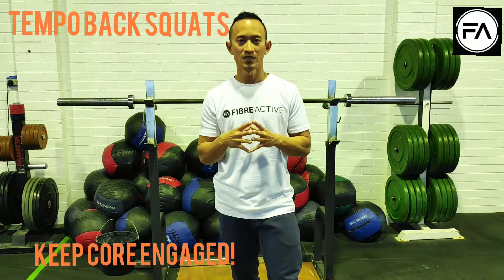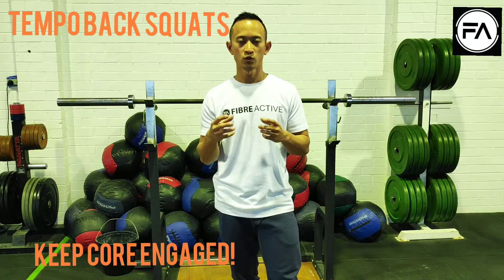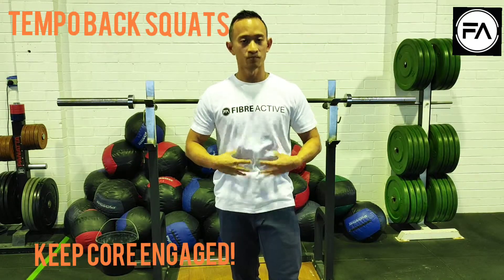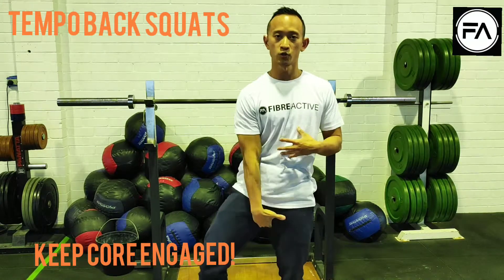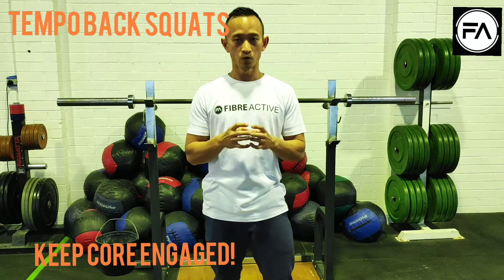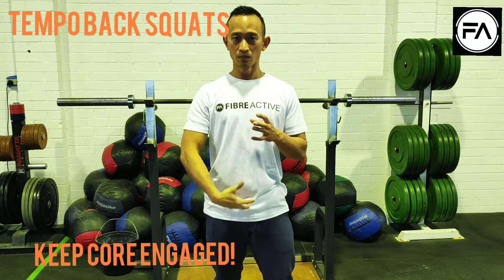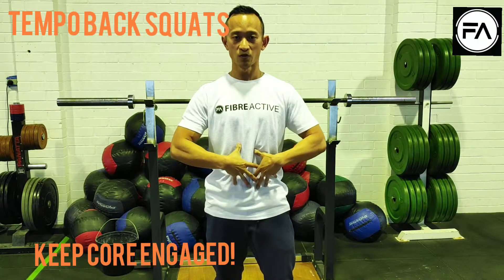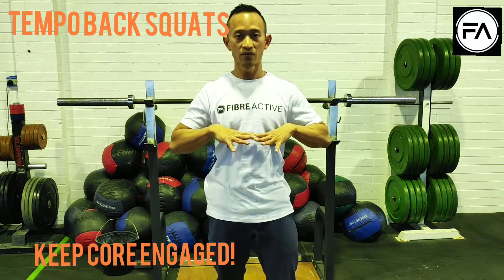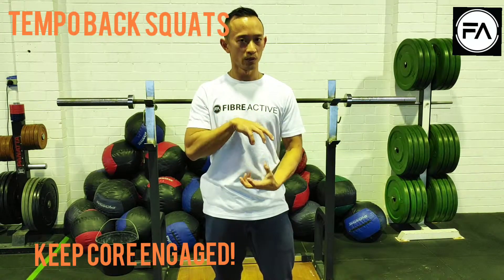A couple of tips for tempo squats: what you want to make sure is you keep your core locked in tight, which means your TA's on and also your pelvic floor as well. Keep that core secure on your way down. Take that deep breath in, build up that tension through your pelvic floor, your transabdominus, cap that diaphragm, and then slowly lower yourself down.